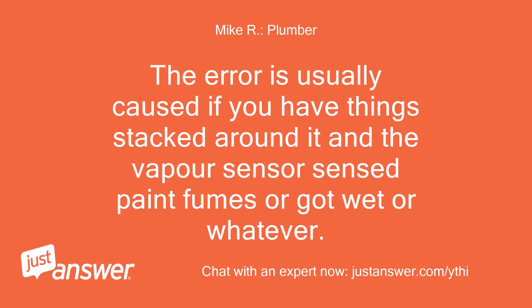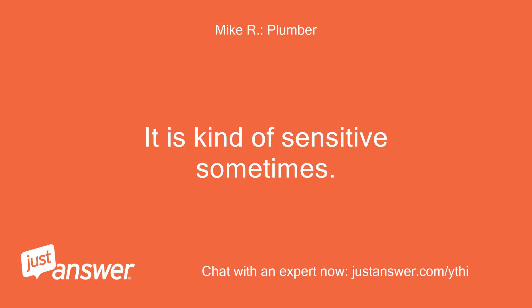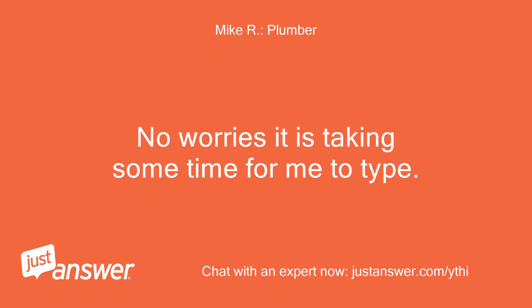The error is usually caused if you have things stacked around it and the vapor sensor sensed paint fumes, or got wet, or whatever. It is kind of sensitive sometimes.